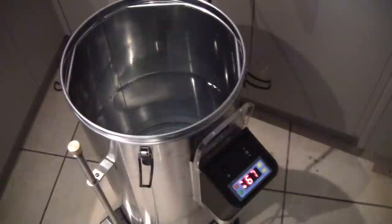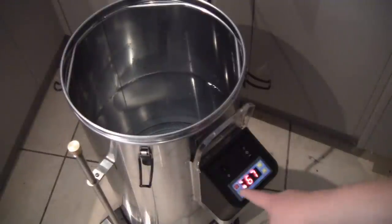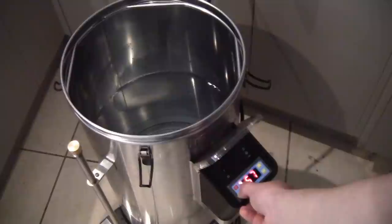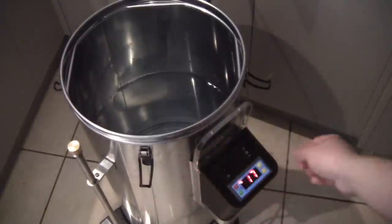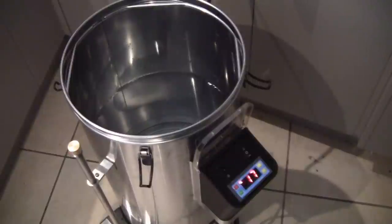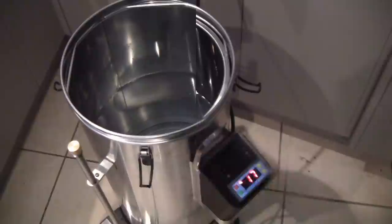We've added our 21.5 liters of water as called for by the recipe. We've set our control unit to 67 degrees and we'll now start to heat up that water, drop our basket in, and add the grains. I will be back.